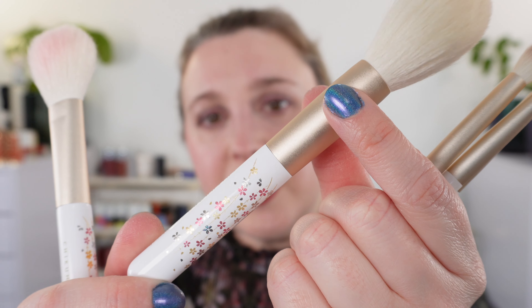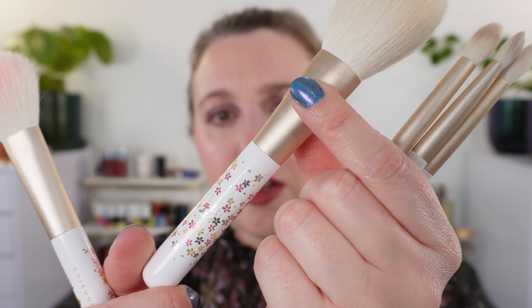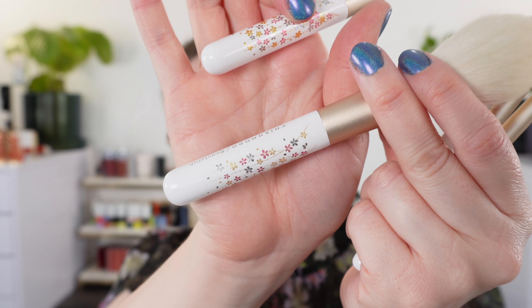Overall, my thoughts on this set — it retails for $215. We're looking at five brushes all made with a Maki handle and Psycho goat hair. I would have to say this is actually a good price for the set: you've got five fully functional brushes and you don't have any unnecessary brushes included — like a brow brush or lip brush. You've got five brushes that you can really do pretty much everything with. They are high quality goat hair, very versatile being undyed, and the handles are just stunning.